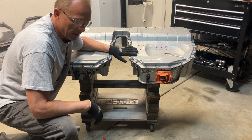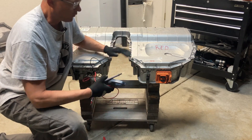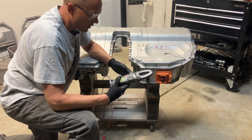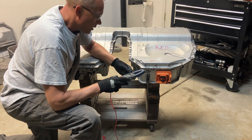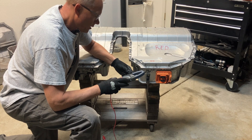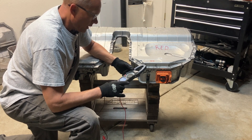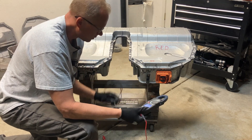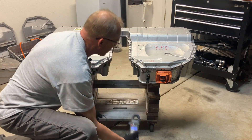We have 50 screws to remove, but before we do that we want to check the voltage of the pack. We're going to use the multimeter — put it on DC volts and plug the probes in one at a time.